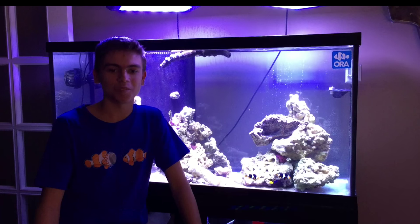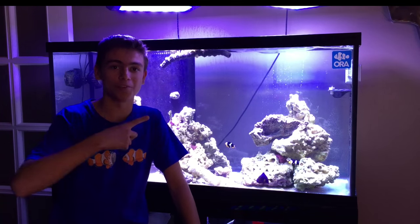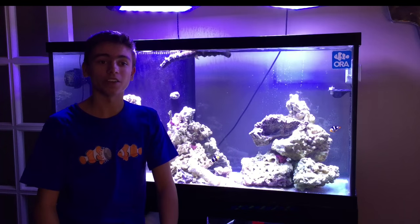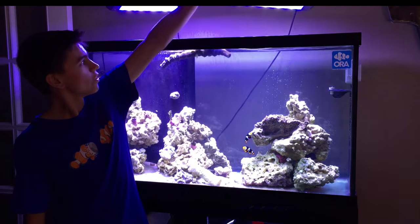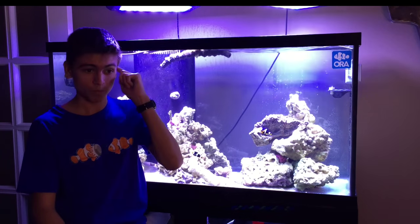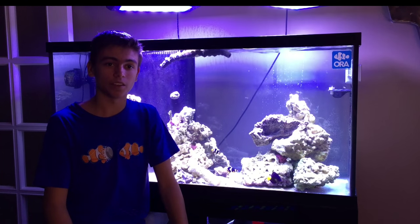One day my parents went out and I just came downstairs, turned on the music, and cleaned out this tank. Drained it all the way, running back and forth with a pitcher through the sand — I don't know why I didn't use a bucket and a pump, I had them. Took out all the rock, killed the rock, took out all the sand, killed the sand, then sold all my equipment and bought all new equipment. It's essentially all the same stuff. The only thing I actually changed was my skimmer — instead of a four-inch I got a six-inch skimmer.